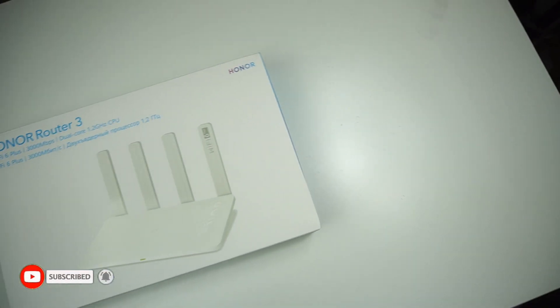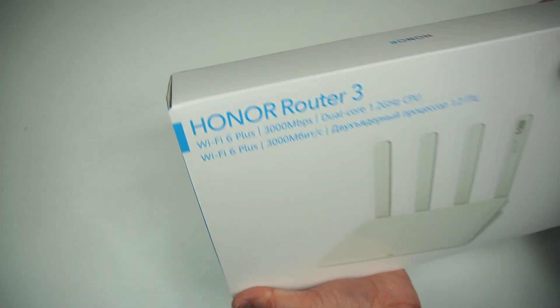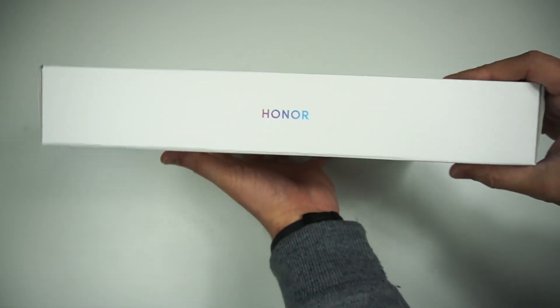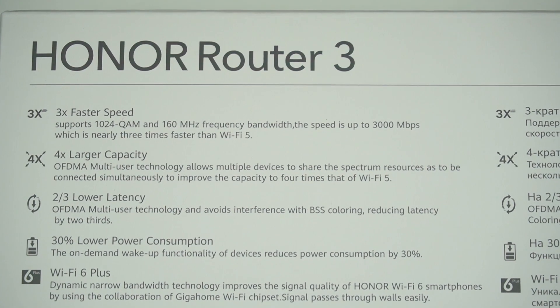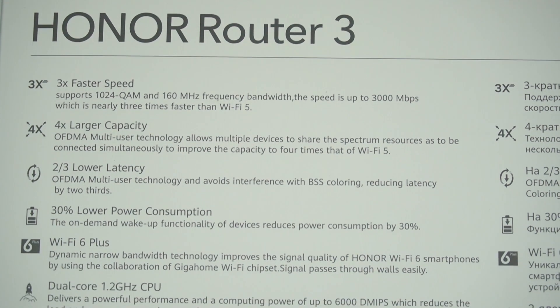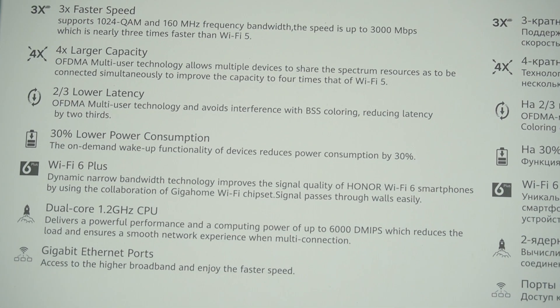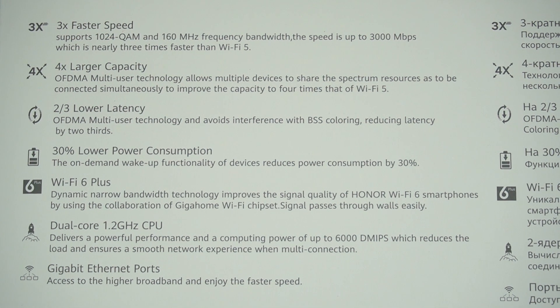What's up guys, the ratio welcoming you all back into another video. In today's video we are having a look into one of the cheapest WiFi 6 routers you can buy — a better upgrade from WiFi 5 to WiFi 6, available from Honor Router 3, capable of delivering WiFi 6 Plus with 300 megabits per second speed and a dual-core 1.6 GHz CPU.